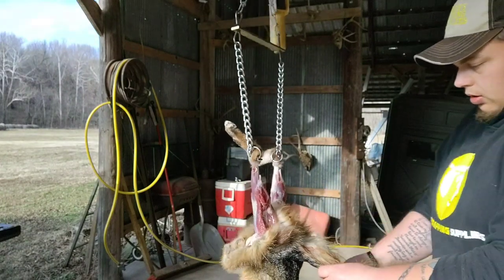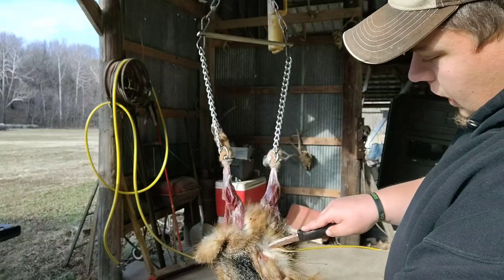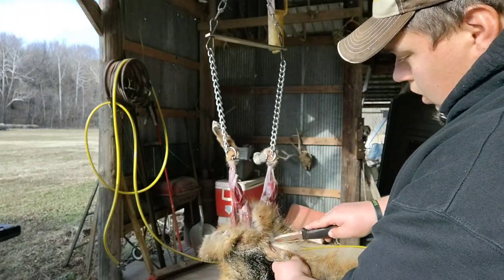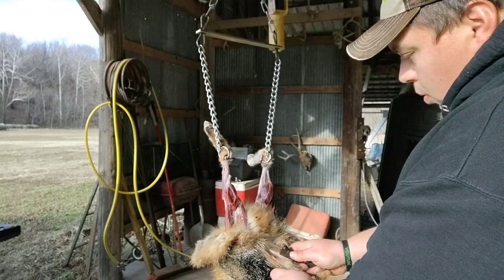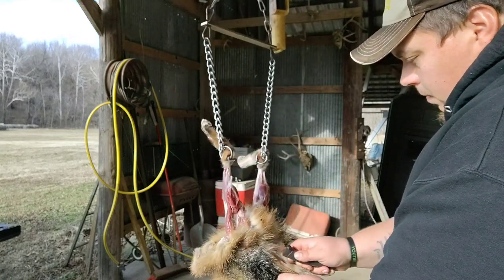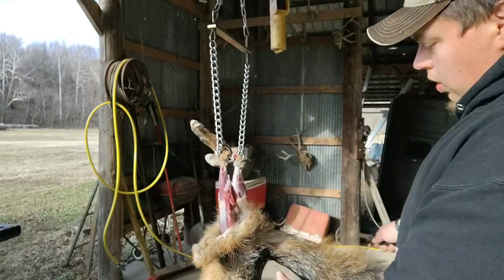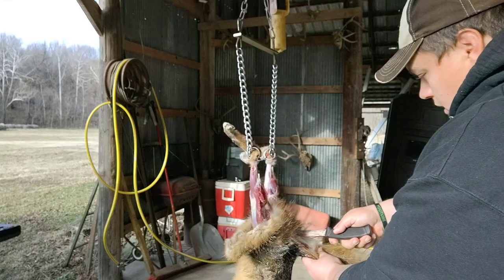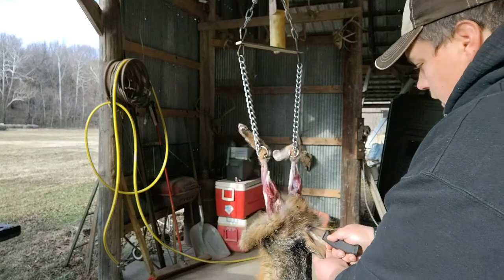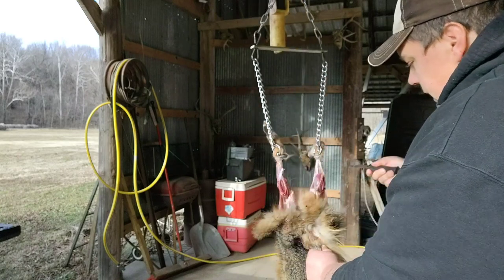Now the tail. What I like to do is take my knife and go to the point of the vent, and I'm gonna cut upwards to meet the cut I have going down the leg. I'm gonna do that on both sides — go to the very top of the vent and cut upwards to match my cut on the leg.